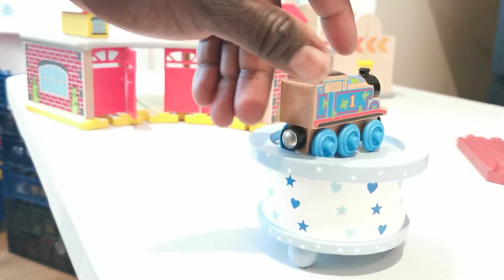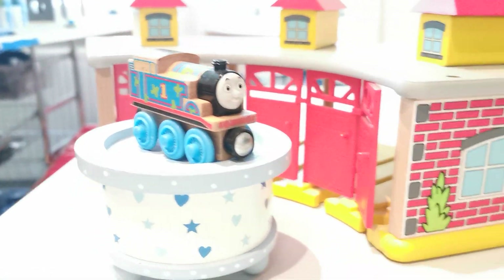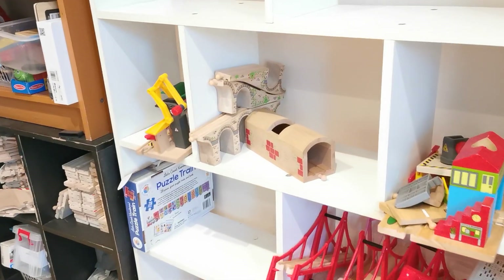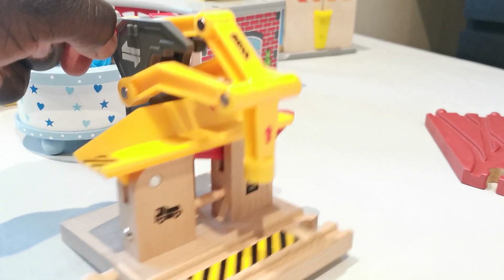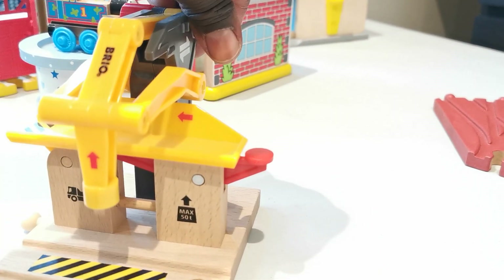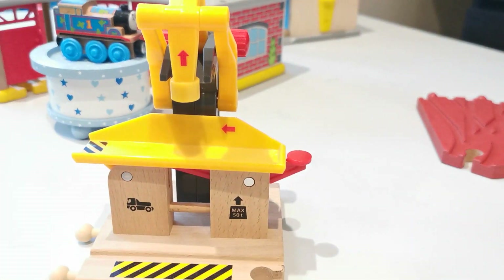It's supposed to be turning but it's not turning, but we still keep it in here because that is awesome. Next — that's the Brio bridge. It's kind of hard to do with one hand, but super cool. We're going to keep it here so you can see our collection.